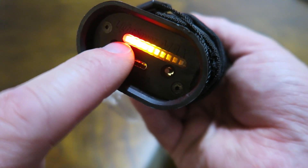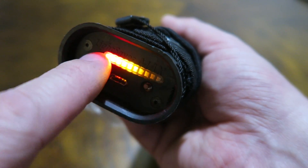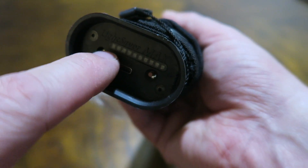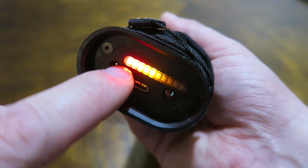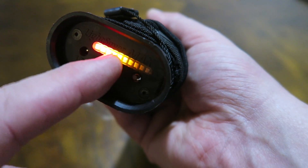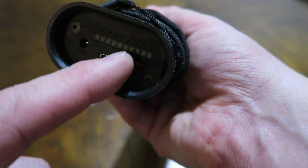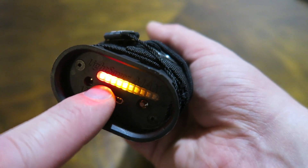If you press the power button once, it gives you an LED readout. One thing you notice about this bar is that it sort of bleeds together — the camera makes it look worse than it is. It would be nice if they separated the chambers a little more so you could tell at a quicker glance what percentage you have. But you can tell pretty quickly that I'm at about 50% on the battery bank. You just press it once and it gives you that status readout.